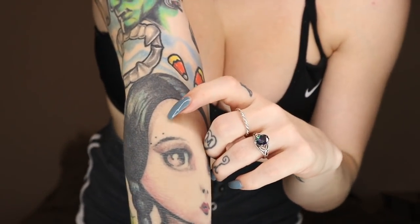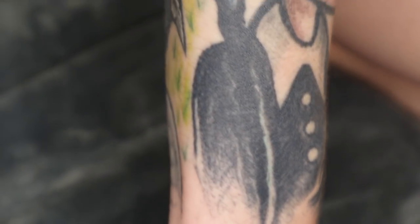Now for the star of the show: my Halloween arm. This is my favorite — I love it so much. The first piece I got on this arm was Wednesday Addams on the very bottom. I think she's beautiful and I love looking at her. A recent addition: she got three dots on her eyebrow, just like me — it's so cute. On the back there's a cemetery, a little skull-faced crow, and the Addams Family house.